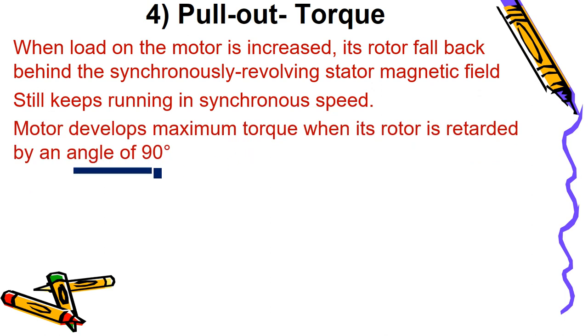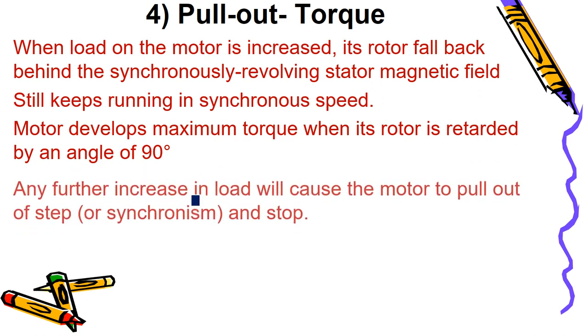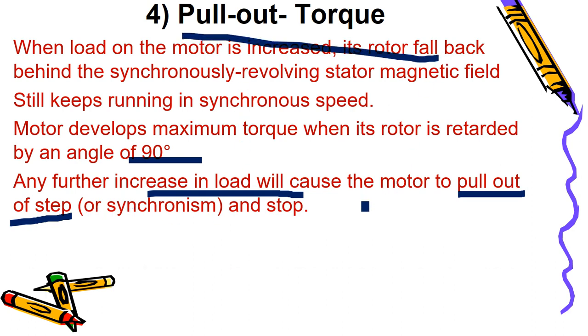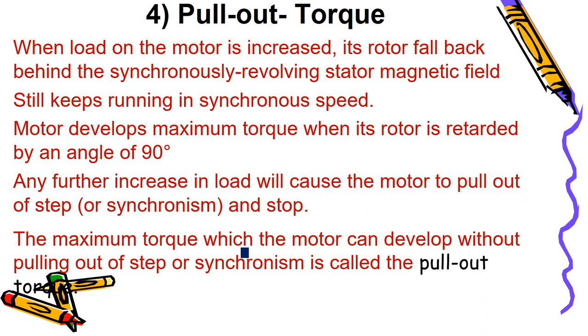If we keep increasing the load angle, it will go up to a maximum of 90 electrical degrees — between two adjacent alternate poles (one N and one S). Halfway between adjacent alternate poles is the maximum distance, which is 90 degrees. Any further increase in load will cause the motor to stop — this is known as pull-out, or pulling out of step. Pull-out torque is the maximum torque the motor can develop without pulling out of synchronism.